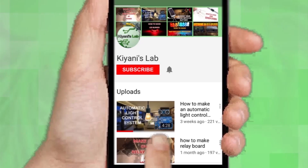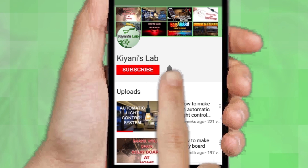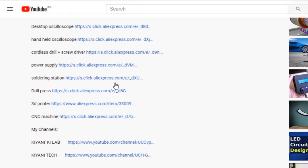If you haven't subscribed to my channel, please subscribe and don't forget to press the bell icon so you can get notifications whenever I upload a new video. These are my other channels — do subscribe to them as well. You can also follow me on Facebook and Instagram. The component list, circuit diagram, and everything else is in the description.